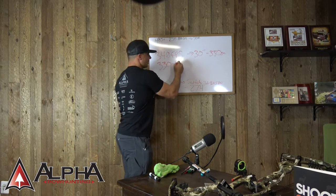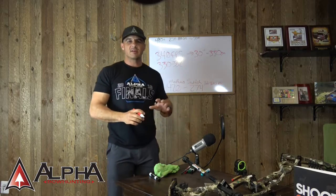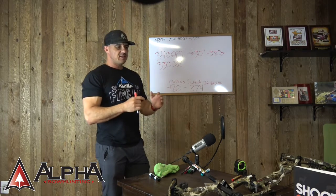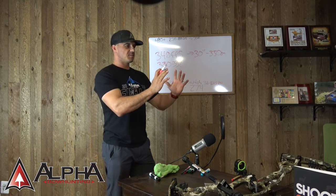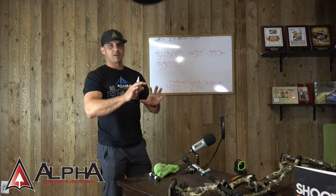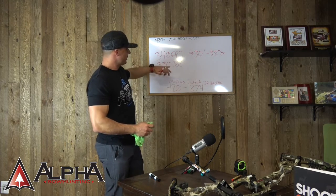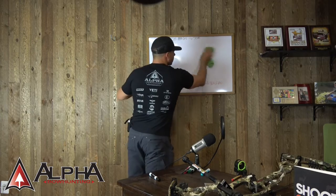That 330 to 332 feet per second is more real life. Also, some manufacturers will send out a bow that's supposed to be 30 inches but is actually pulling closer to 30 and a quarter or 30 and three-eighths — but I don't want to go down that rabbit hole. What I want to focus on is understanding that the real-world speed rating is closer to that lower number.